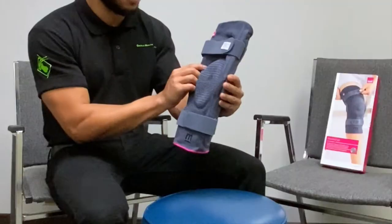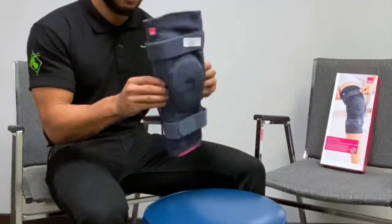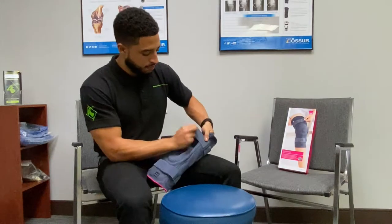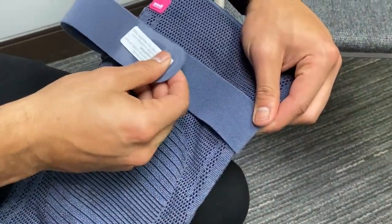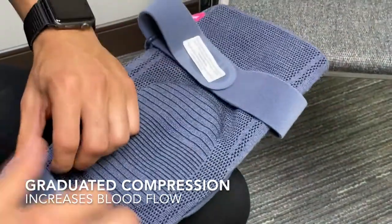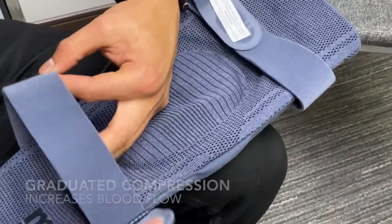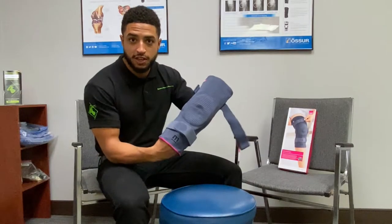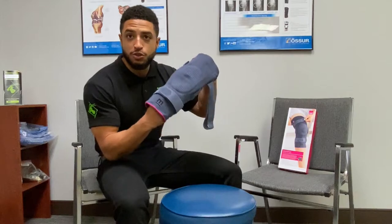So this is the GenuMedi Pro Double Hinged Knee Brace here. The brace is knitted with graduated compression. The graduated compression helps increase blood flow to the affected region — in this case, you'll be getting added blood flow to your knee.